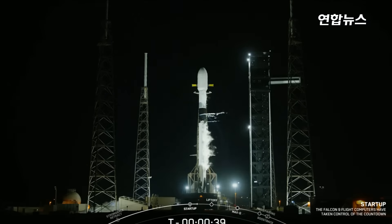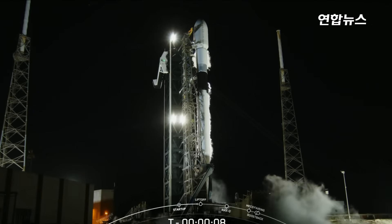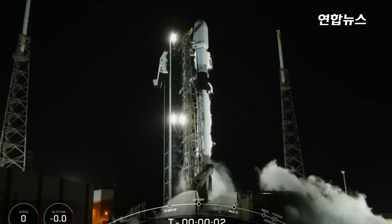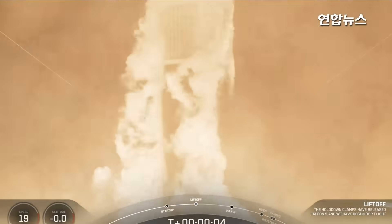At T-minus 40 seconds, all systems are go for Falcon 9's launch of Bandwagon 3. T-minus 30 seconds. T-minus 15 seconds. T-minus 10, 9, 8, 7, 6, 5, 4, 3, 2, 1 — ignition, engines full power, and liftoff. Go Falcon, go Bandwagon 3.